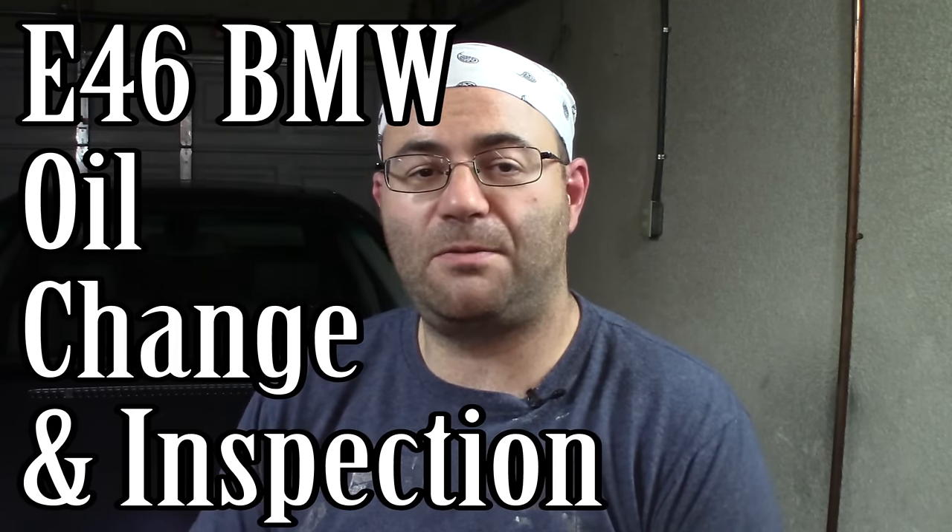Hey guys, I'm the 50s kid. This is my E46 BMW. Today I'm going to do an oil change on it, followed by an inspection. I'm going to be following this little chart that I came up with based on the BMW Service One inspection that you do every 15,000 miles. I'll make this available in the description of the video in case you want to check that out and follow along with it. Let's get started.